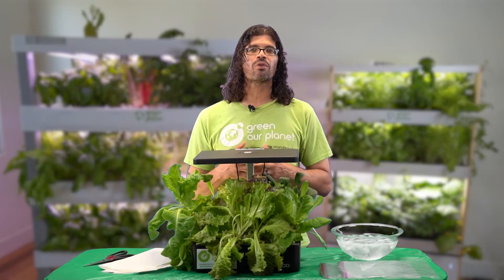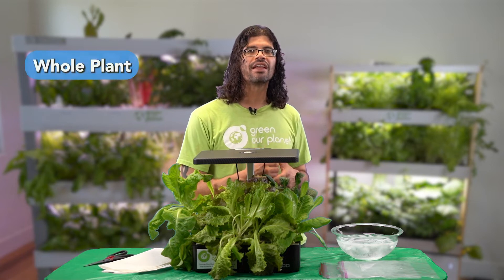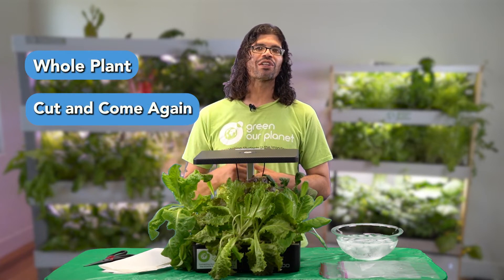There are two basic ways we can harvest our lettuce plants: the whole plant method and the cut and come again method. In this video, you're going to learn to do both.